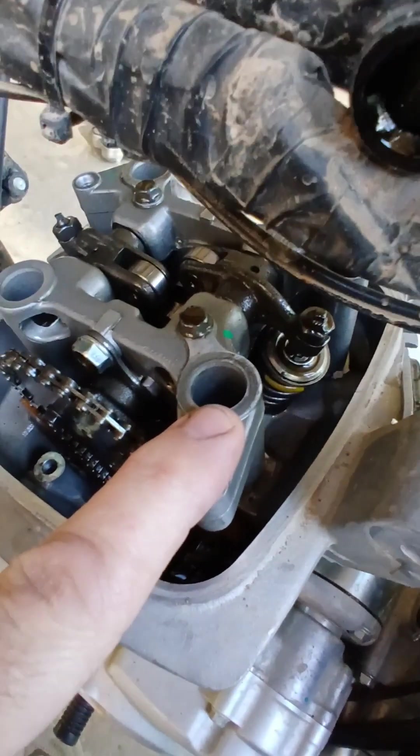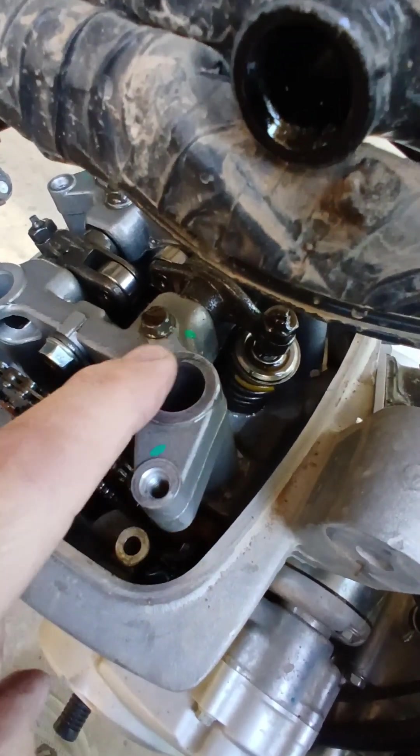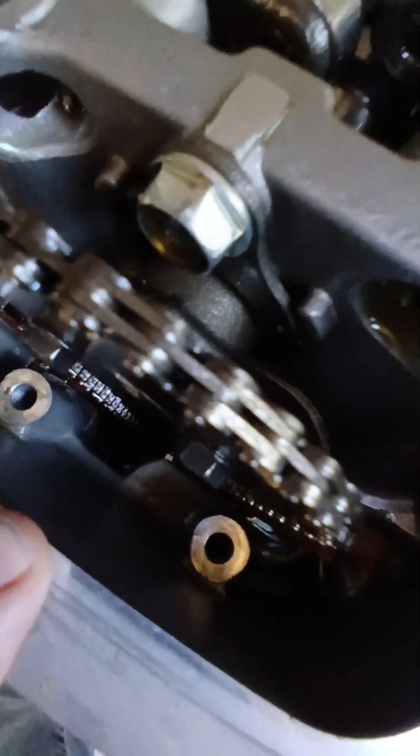I've got my cam tower slash head stud bolts off, and they do have washers underneath them, so be sure and don't drop one of those down inside your engine because that would just not be any good.